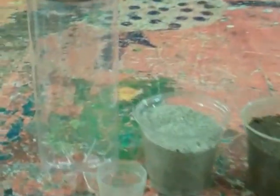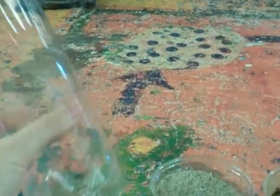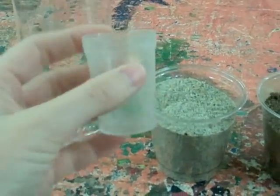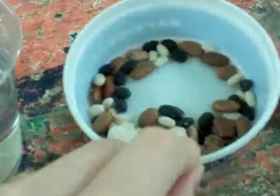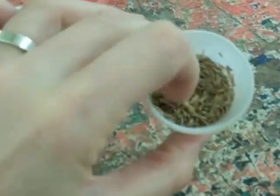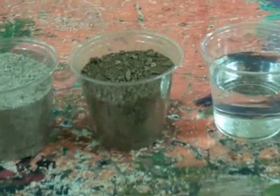First of all you will need an empty tennis ball container with lid. For measuring you will need a small plastic glass like this, and this will be used to measure the sand, soil and water. We have a selection of beans and also some grass seeds, and that's it, that's all you need.